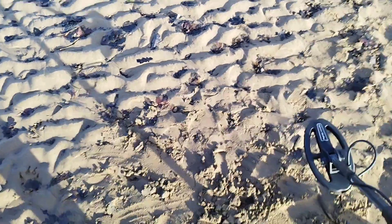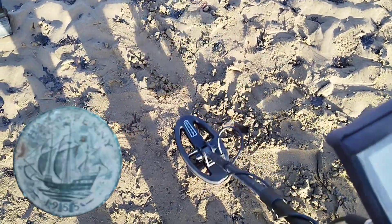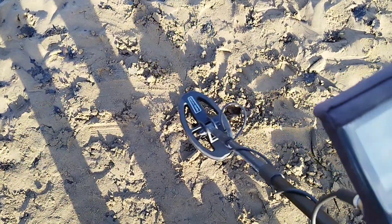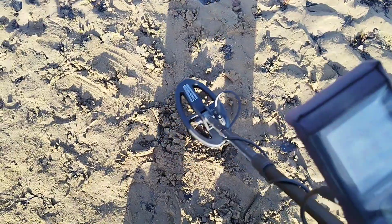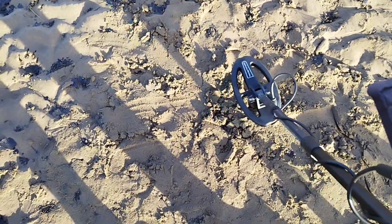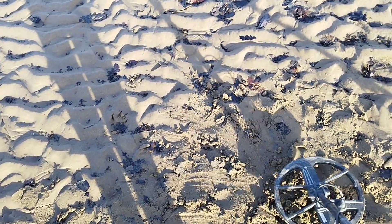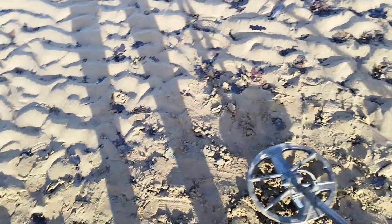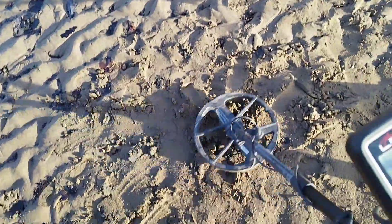This time a pre-decimal half penny — ship's half penny as people like to call them. Using the Simplex first: picks it up no problem, reading 66 to 67. Now trying the Legend on medium wet — banging signal. Remember these coins are about four to five inches down, reading 42.